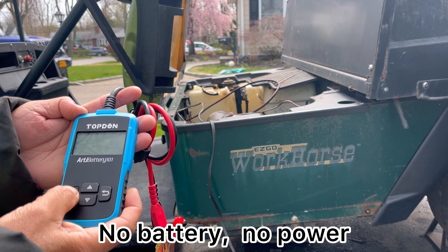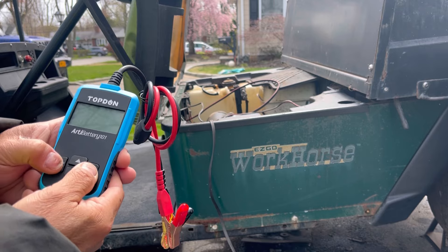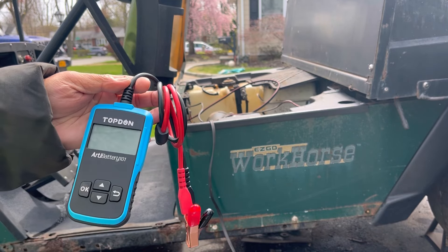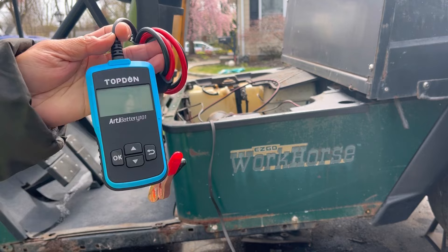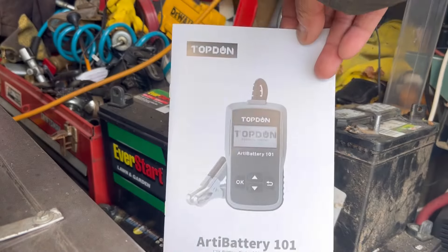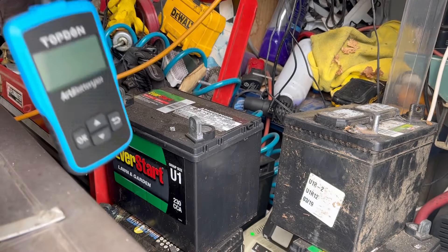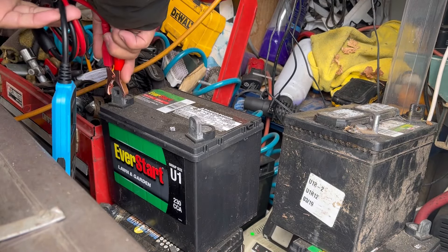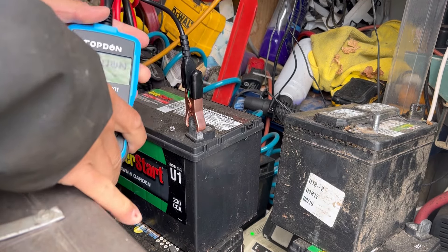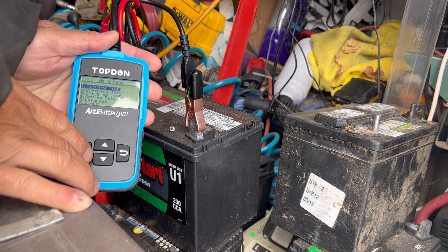I wondered if it would work with a dead battery. Doesn't make any sense — if you have a dead battery, how are you going to test it if the unit isn't powered? I looked at the instructions quickly and confirmed: this is not self-powered. The only way this will work is if you already have a charged battery. Is that not the most ridiculous thing ever?